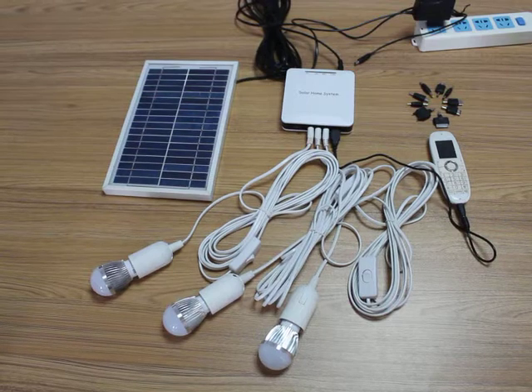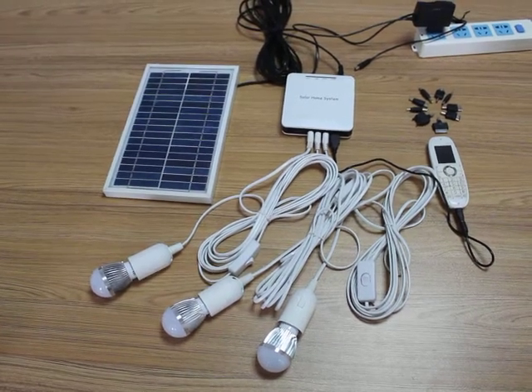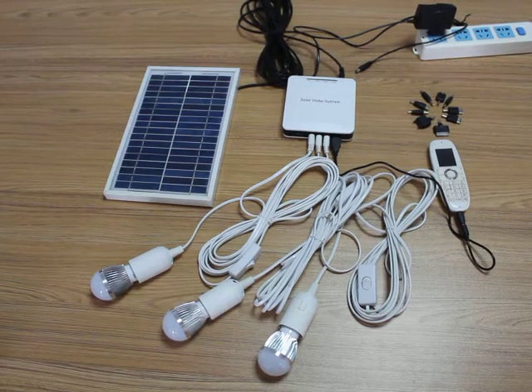Ladies and gentlemen, let me introduce our mini solar home system for you.